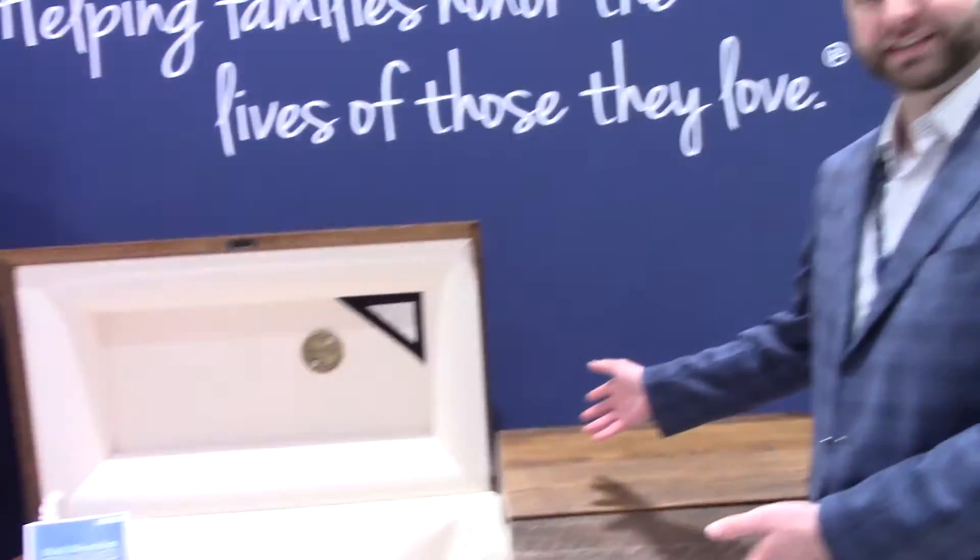Hello, I'm Blake Reidenauer with Batesville. I am our cremation product manager, here to talk to you about our new dual disposition casket design.